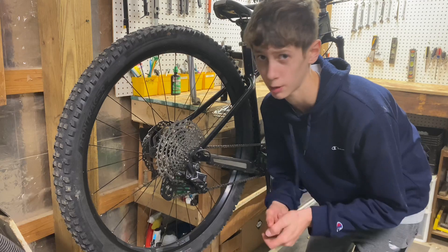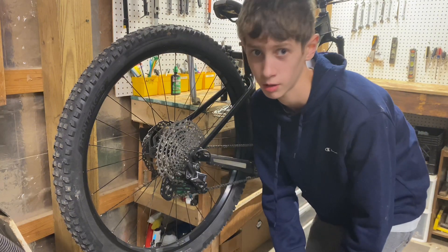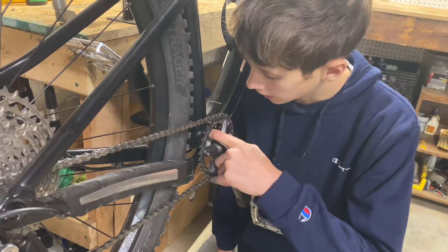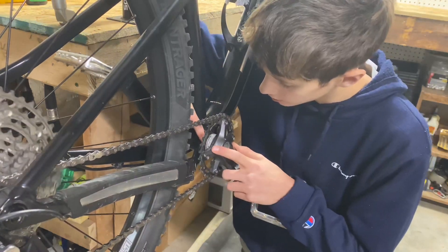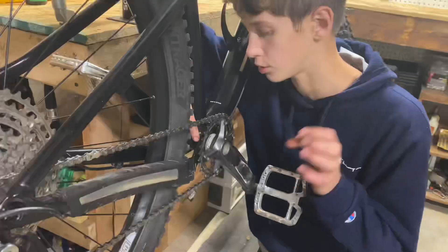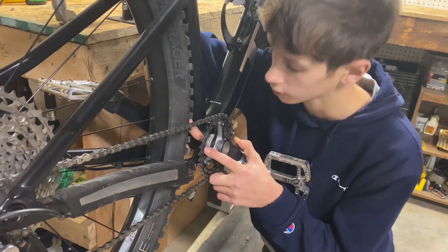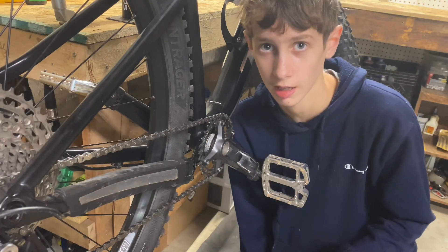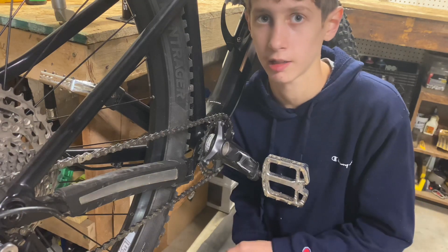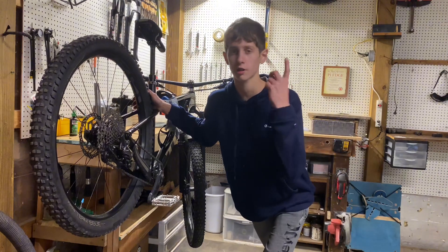My most concerning con: I never spray my bike with high-pressure water when washing it, but the paint around the bottom bracket has the slightest chipping. I'm not really sure if it was from whoever installed the bottom bracket at the bike shop, or if it was my fault. I added it to the con list because I was bummed out about it.